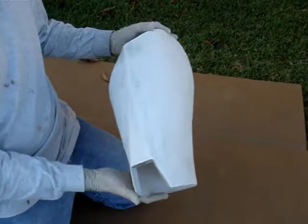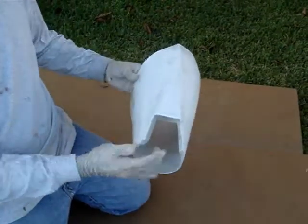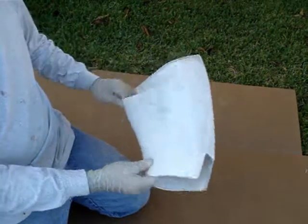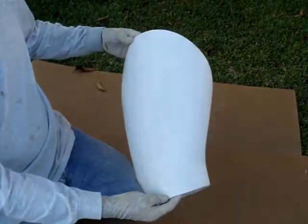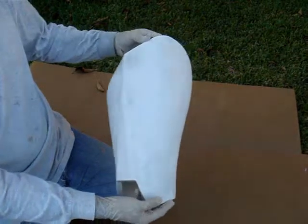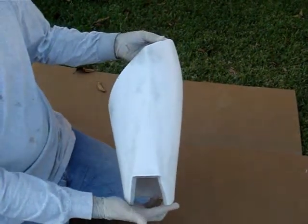So I've sanded the gray on the thighs here as well, leaving some in the cutout area and along the sides there, and just faintly along the outside, just to give it a little bit of a worn look. So that's what the thighs look like right now.